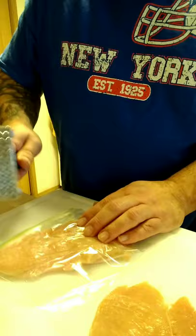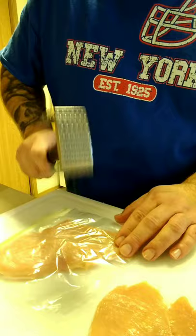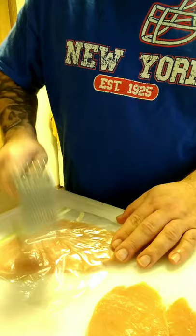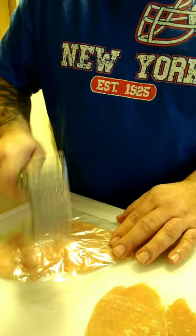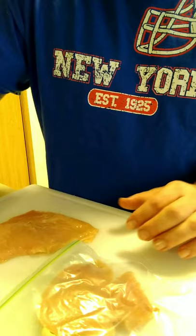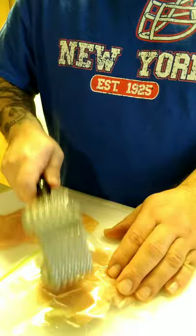We're just gonna use the tenderizer to flatten that out a bit. It's been raining a lot here in Washington, on and off — pretty annoying when I'm at work. I'm a truck driver, so I'm on the road anywhere from 11 to 14 hours a night. Got an overnight shift today, just wanted to make this real quick before I leave.